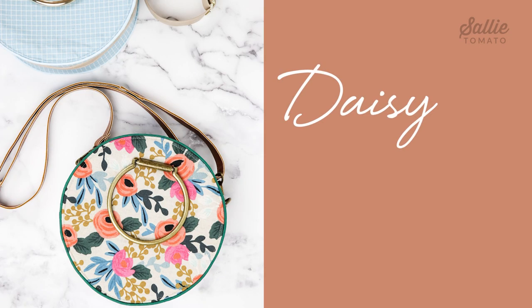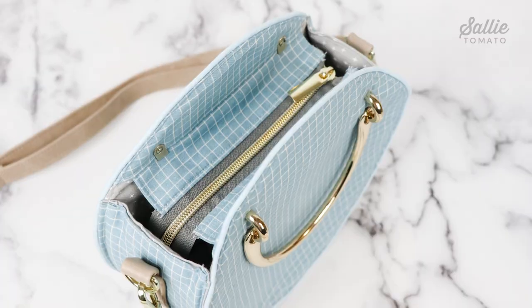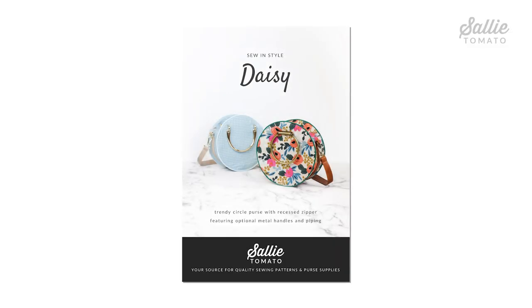For today's tutorial I'll be using my pattern named Daisy. This bag can be made casual or glamorous depending on fabric and hardware choices. It features piping, a recessed zipper closure, an adjustable crossbody strap, and optional metal handles. We offer two styles of metal handles on our website, but you can choose to sew this bag without them for a more casual look. This bag also has a unique construction method so it's fully lined but very easy to assemble, avoiding any binding. The name and design was inspired by The Great Gatsby, one of my all-time favorite novels and movies.